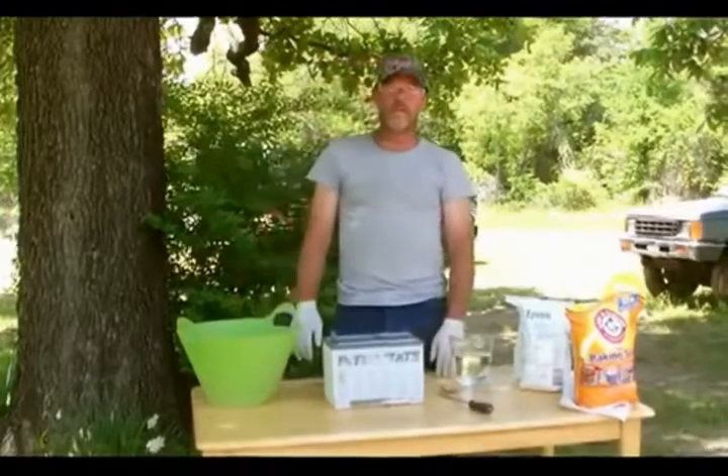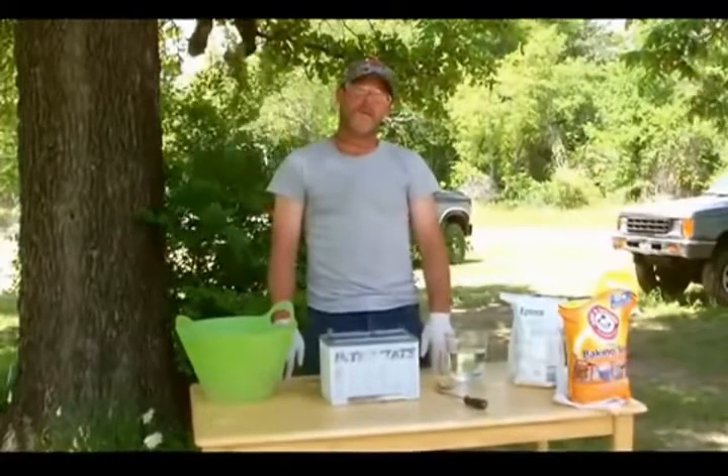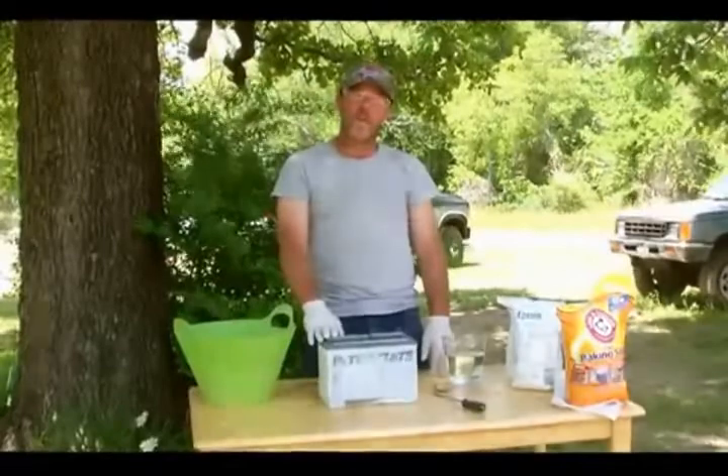Welcome to Survival Warehouse Library, sponsored by SurvivalWarehouse.com. I'm John Melandrid. In this video, we're going to show you how to recondition a car battery.